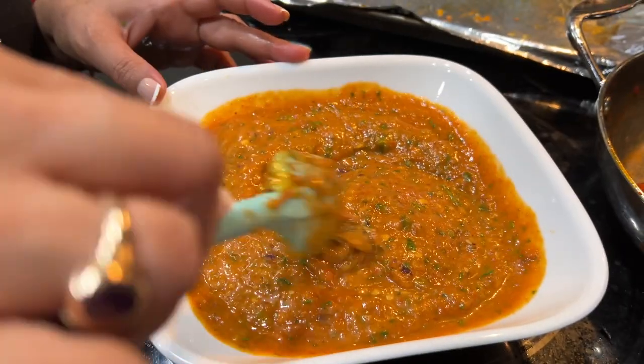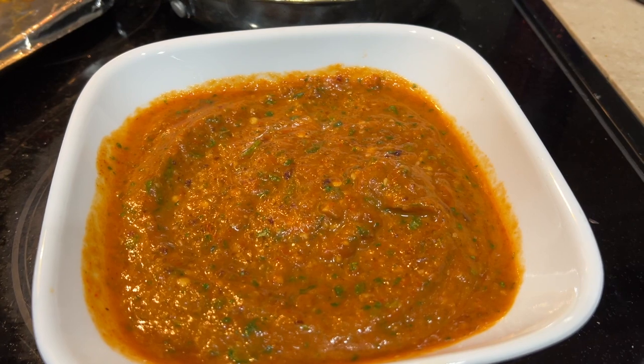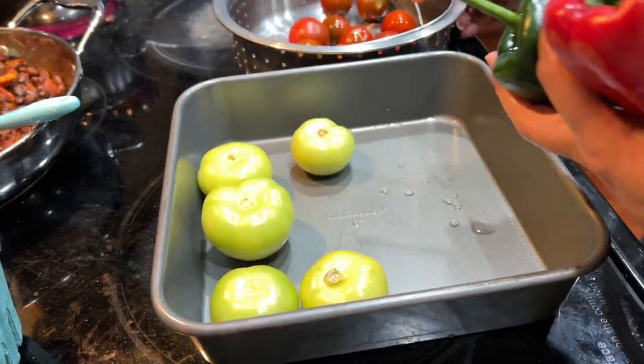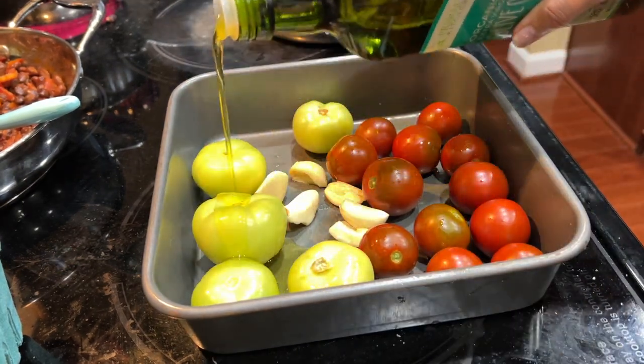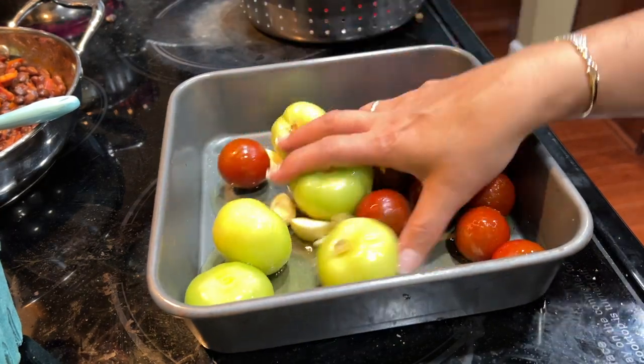This salsa you can of course serve with chips, or if you are making Mexican food it can be used as a salsa. First, here in the pan I'm taking some tomatillos — that is the green tomatoes — adding some cherry tomato, garlic, salt and pepper, drizzle some olive oil, and mix it well.